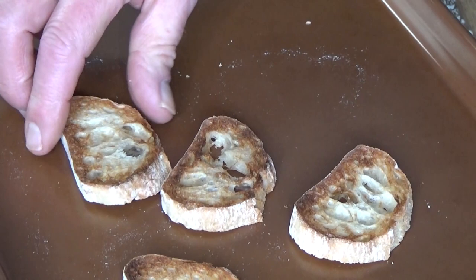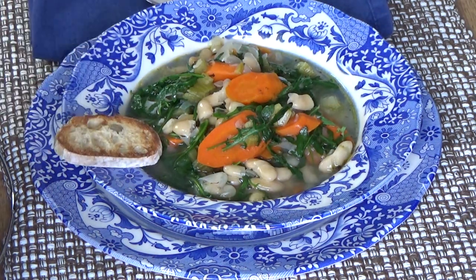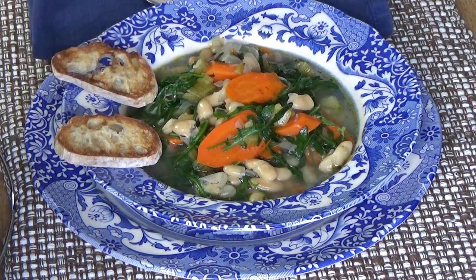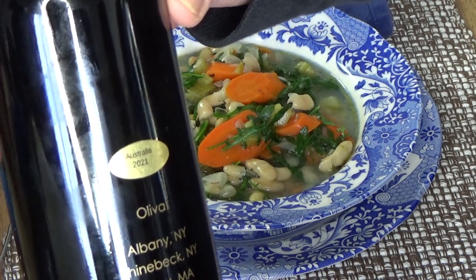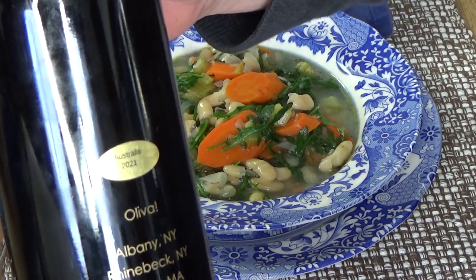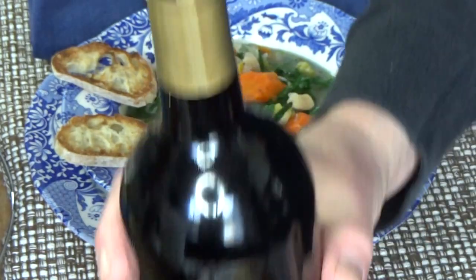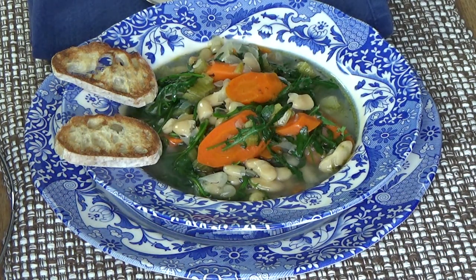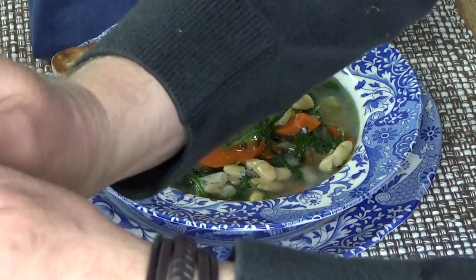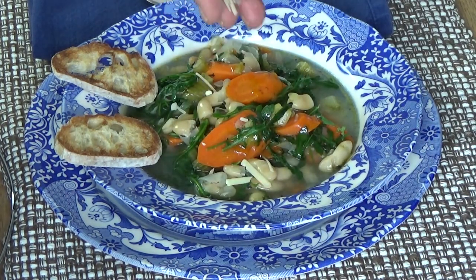I toasted some thin slices of a baguette to accompany the soup, and here it is. This soup is absolutely delicious just as it is, but if you want to take it over the moon, you can drizzle it with some posh olive oil — by posh I mean the really expensive stuff you would use for dipping. I bought this olive oil on my birthday as a special gift to myself, and I've been using it very sparingly. Just a little drizzle. Then take some parmesan cheese and sprinkle it on top.